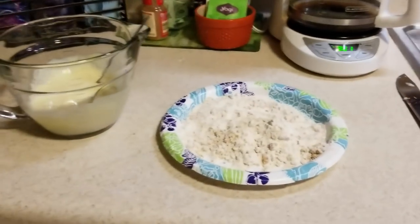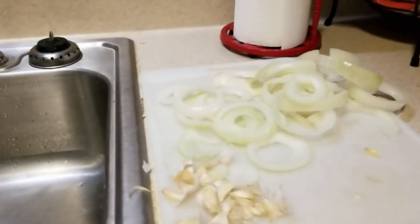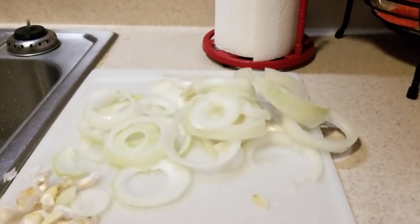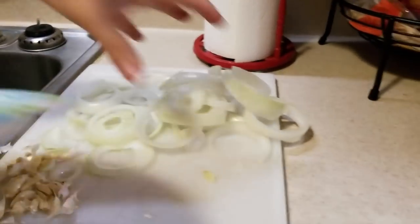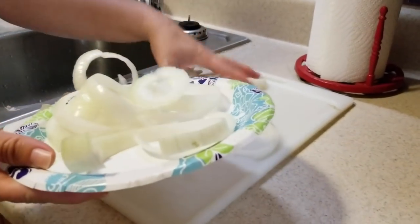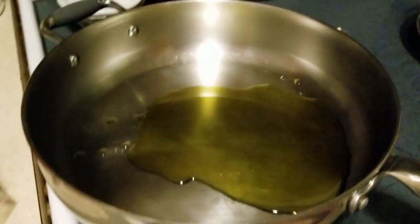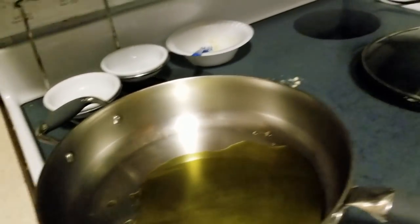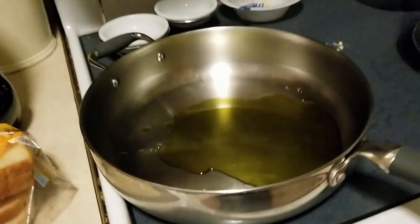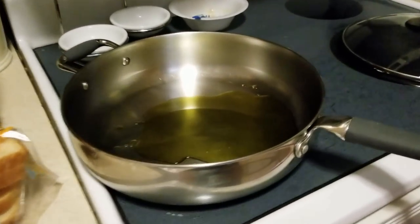Another good tip: clean up as you go - then it's not so hard when you're done to clean the mess up. Now we're going to take the onion rings and dunk them in the ranch sauce. Don't you love our beautiful paperware? What we're using is olive oil - Mediterranean extra virgin olive oil.